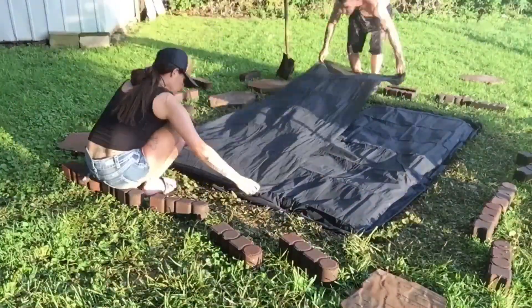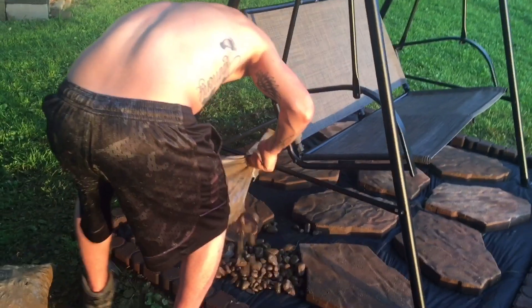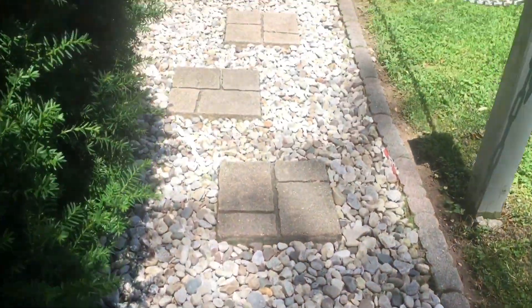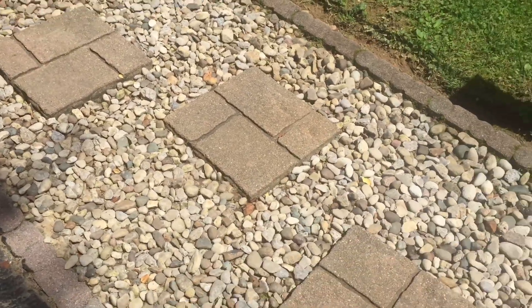So today we are going to be outside filming. We're in my backyard. My husband is going to make me a border for around my swing. But before we do that, I wanted to show you guys the walkway that he did a few years back for me, and we decided we'd do something like this around the swing.